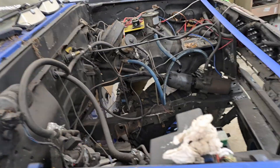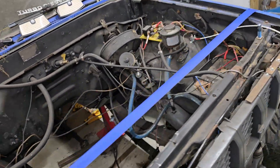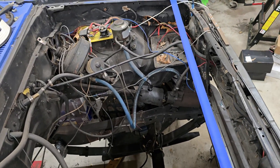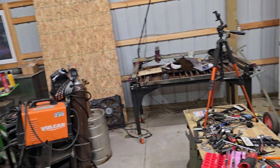Ladies and gentlemen, welcome back to The Driveway Engineer. I'm JR. This is my 4Runner that's getting the 5.3 liter LS V8, and we're not ready for that yet.